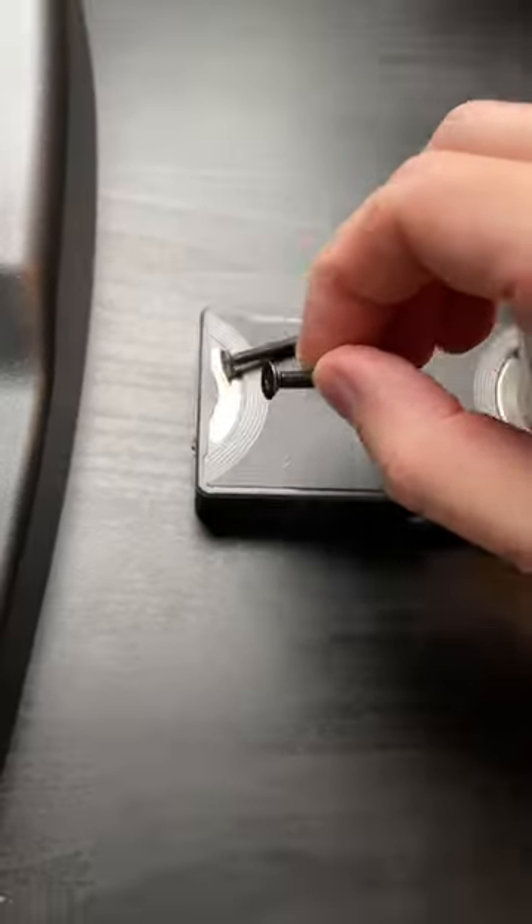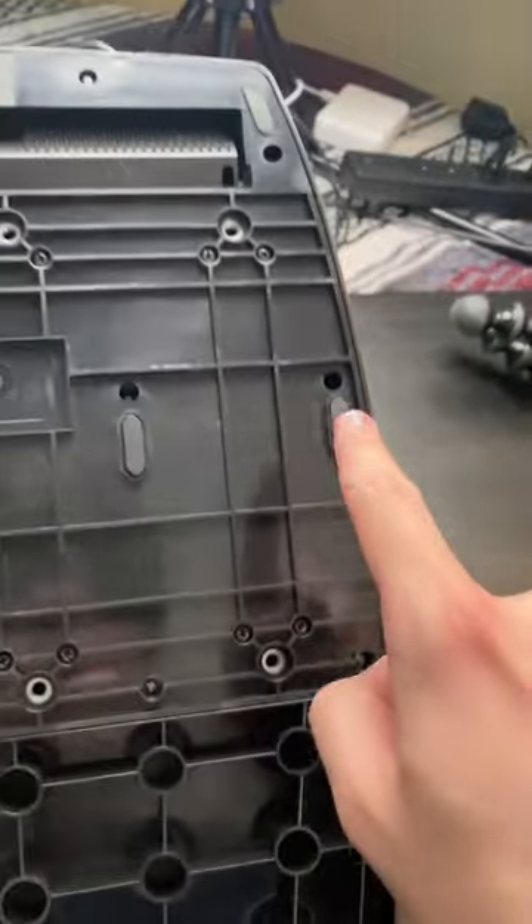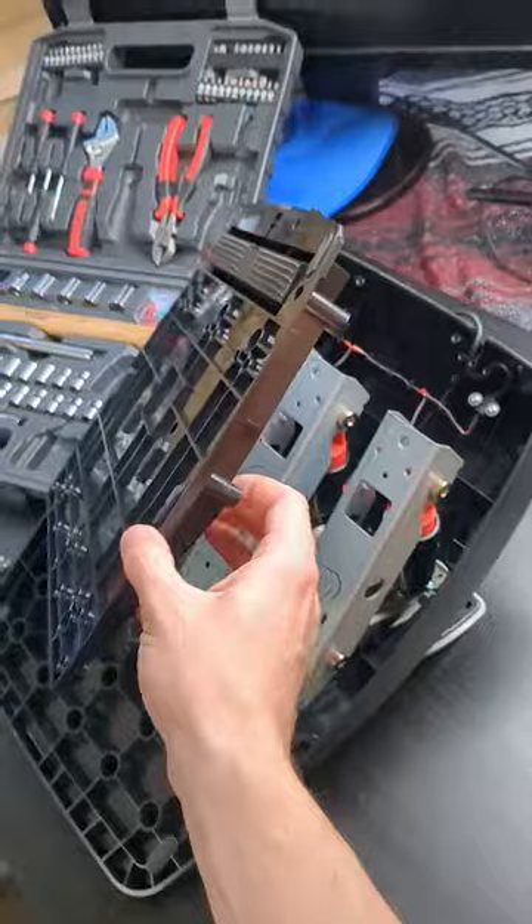First things first, take off the brake pedal, and then find a place for your screws. Next, flip the whole thing over, and any screw you see on this top half, take it out. There are also two screws below the carpet grip — don't miss those. Once they're all out, the plate should pop off pretty easy.